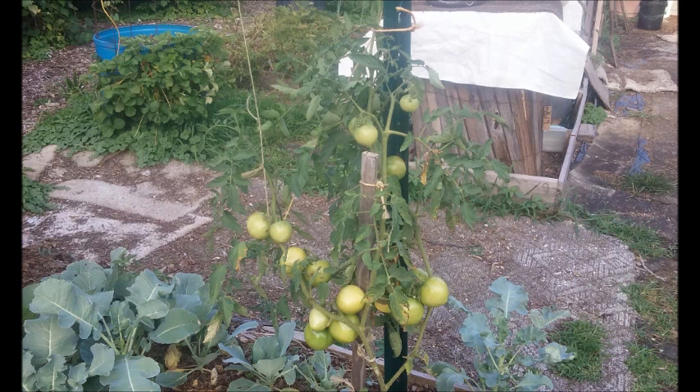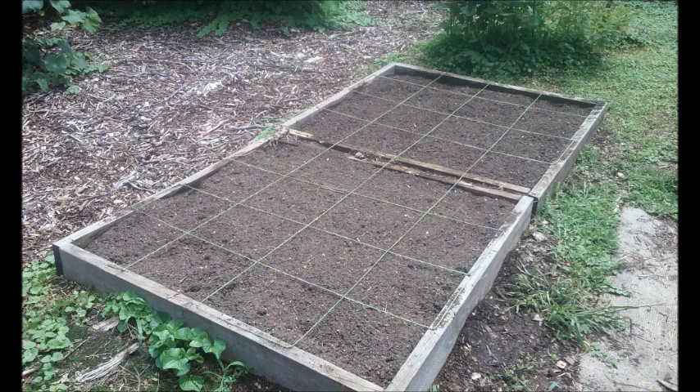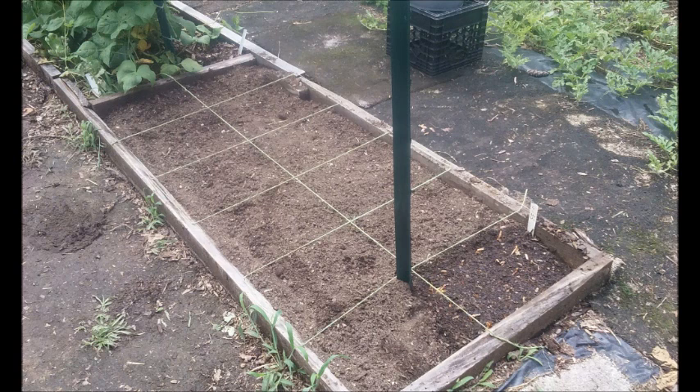I like to tie my tomatoes up. This right here is a little hoeing device that I made — it's made out of a metal band that I took and just formed up. Here's another one of my square foot gardening beds; actually this is my potato bed. I take and grid my garden off like square foot gardening and it works real well.